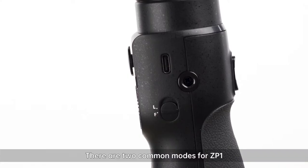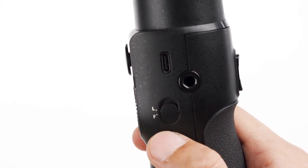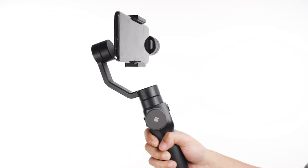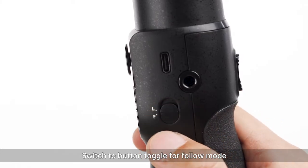Let's get started. There are two common modes for ZP-1. Switch with the top toggle for lock mode, and switch with the button toggle for follow mode.